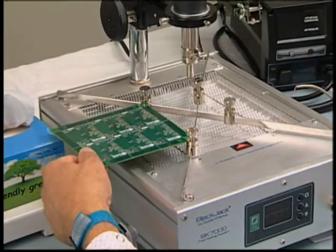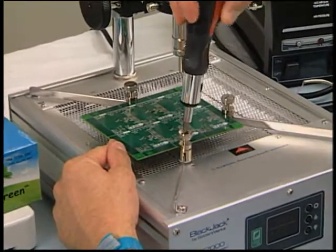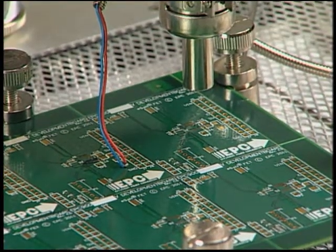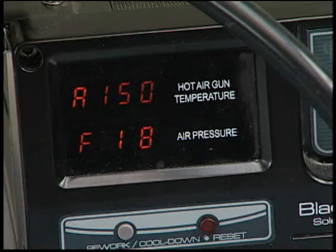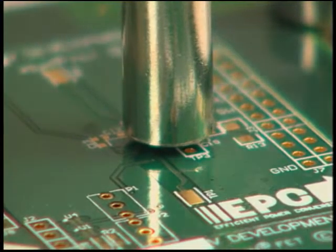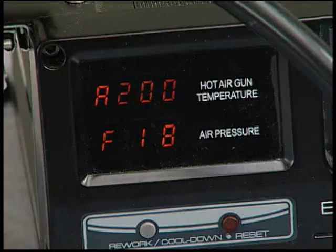Now we are ready to begin the removal of the die. Remember, it is critical that ESD precautions be used throughout the entire process for both the operator and the equipment. Place the board on a heating plate and place the temperature sensor of the heat plate on the board. Begin heating the board to a temperature of 150 degrees Celsius. Turn on the hot air gun and set to 150 degrees Celsius with near minimum air flow to prevent the die from blowing away. Center the nozzle of the hot air gun over the die to be removed. The hot air gun will be used to heat the solder holding the die. Hold the air gun about 1/16th of an inch above the top of the die.